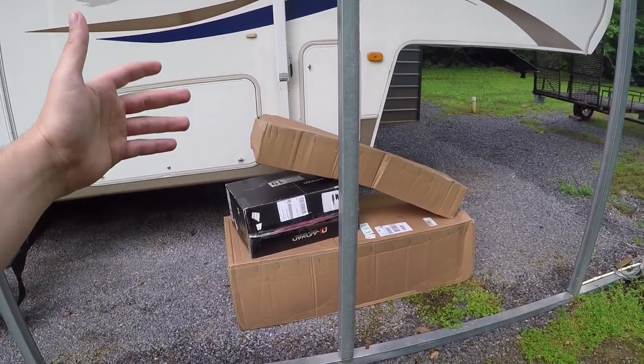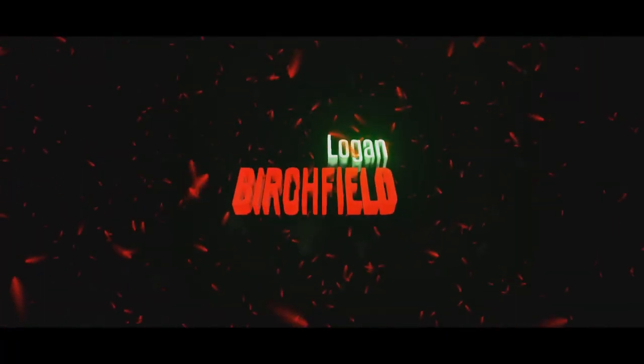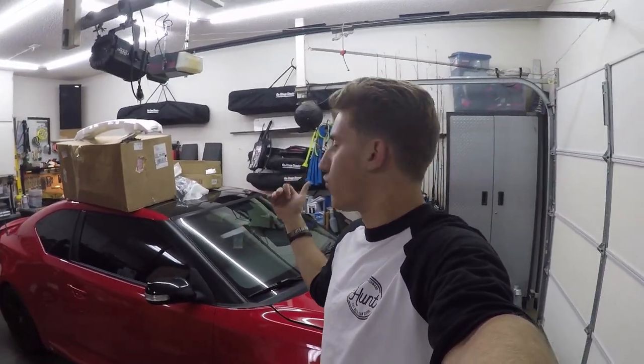So the moral of the story guys is don't use FedEx, use UPS. What's up guys, we're back again today with another great video and we're going to continue working on the red car Rosie.